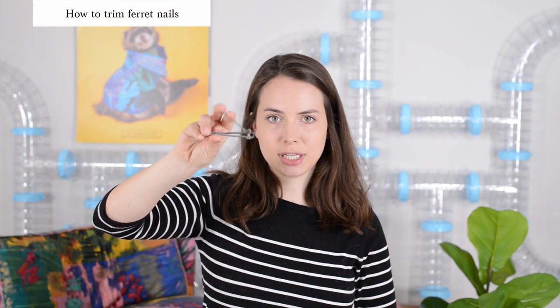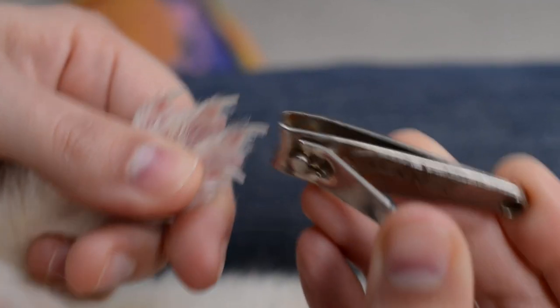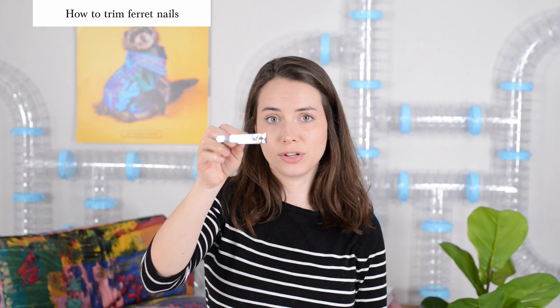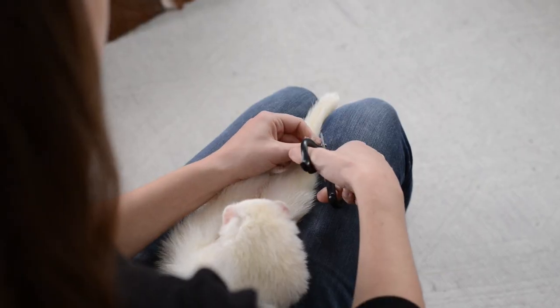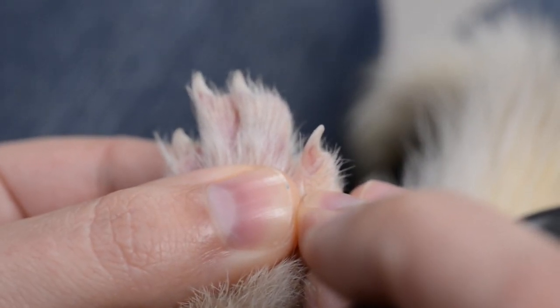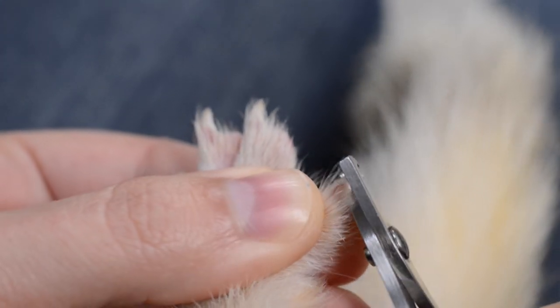If you are using human nail clippers instead of cat clippers, instead of using them like you do when you're cutting your own nails, you actually want to rotate them 90 degrees because this makes them functionally a lot closer to those cat clippers, which will make it a lot easier to use them. Repeat those same steps with all of their paws and each of their nails. Keep in mind that the back paws can tend to have shorter nails than the front paws — that's pretty normal. You need to be a little bit more careful when you're spotting that quick on the back feet because their nails are shorter.